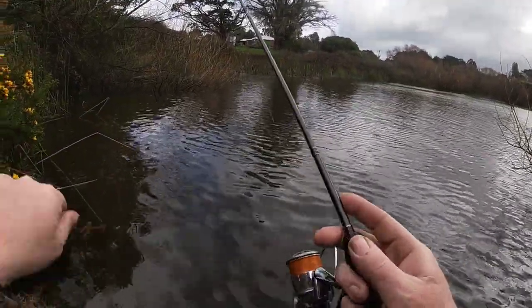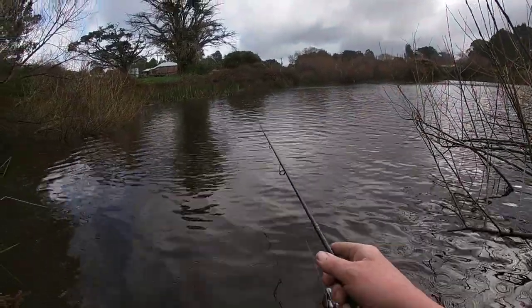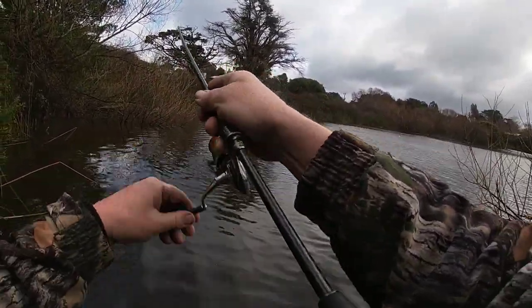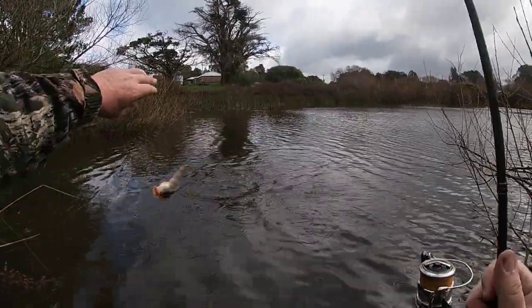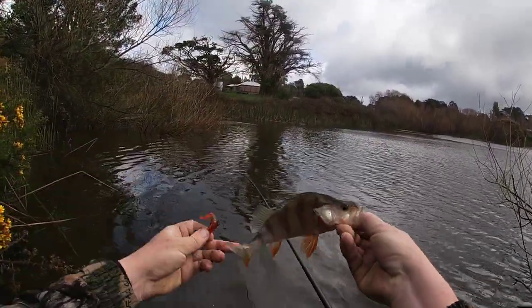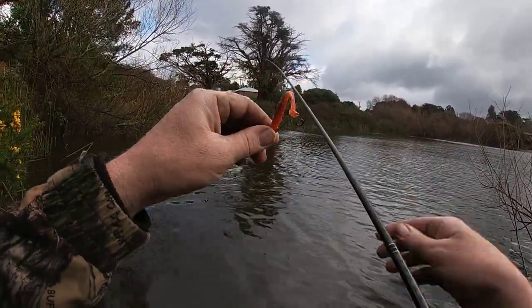Let's go try a bit — oh, here comes the rain again. It's a little fella, about 24, 25 — no, 22, 23. So we had that hook point buried in the back of the plastic and no issue at all.